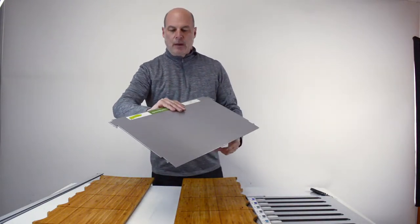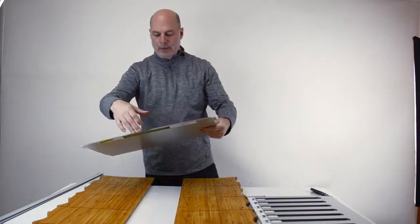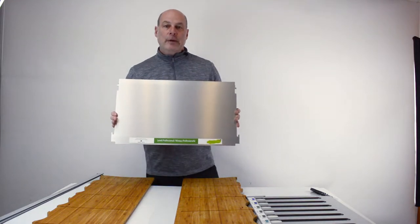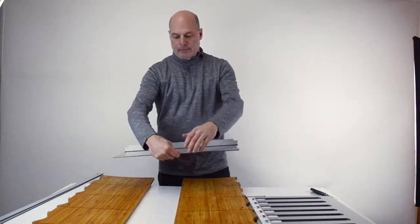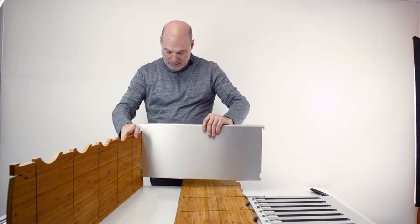They should be in the correct order here, and they should be numbered on the inside saying shelf one, two, three, and so on. This is the bottom kick plate, so it's the first one you want to put in. I'm going to fold on the crease, then fold the other side, stand one side up, and slide it in.